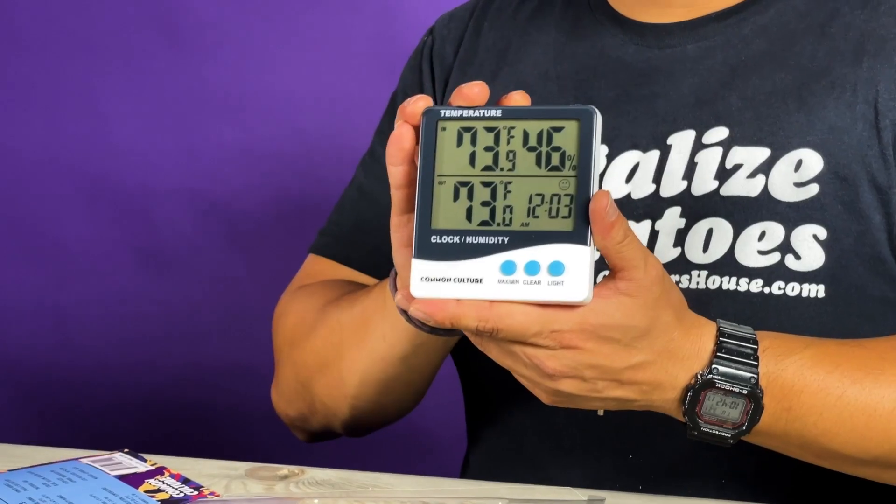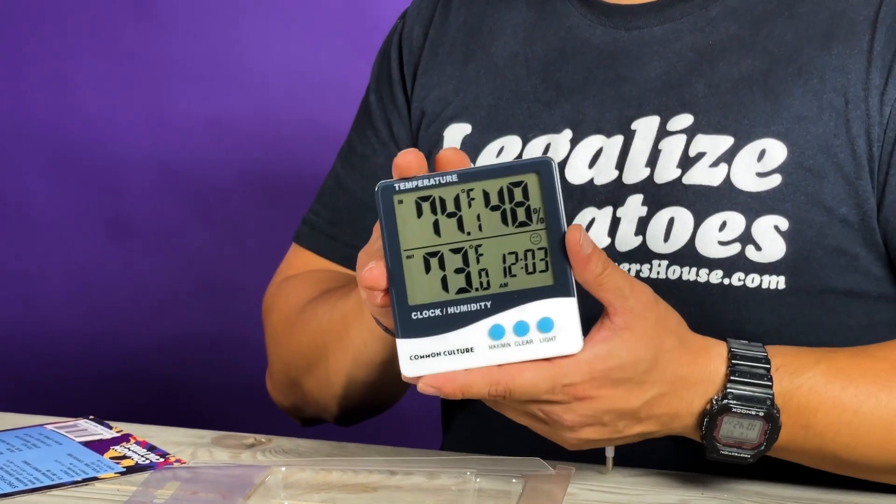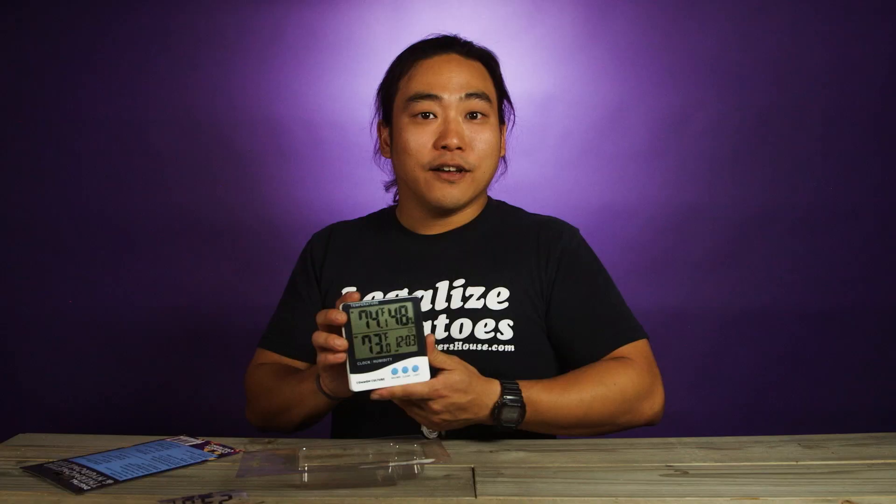So another good, economical staple product of the hydro and indoor cultivation industry — something we recommend. Alright guys, thanks for watching. This was Mike with GrowersHouse.com. If you have any questions check us out at GrowersHouse.com. Thanks, keep on growing and we'll catch you on the next one.